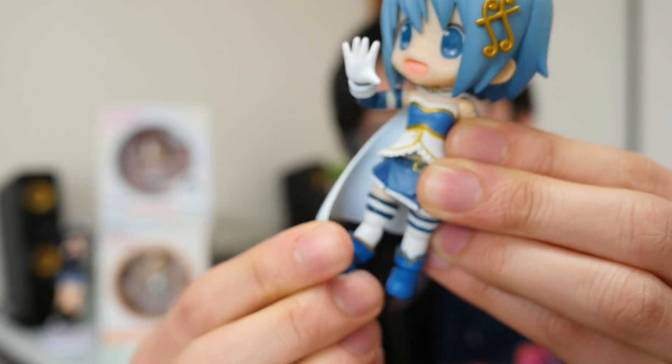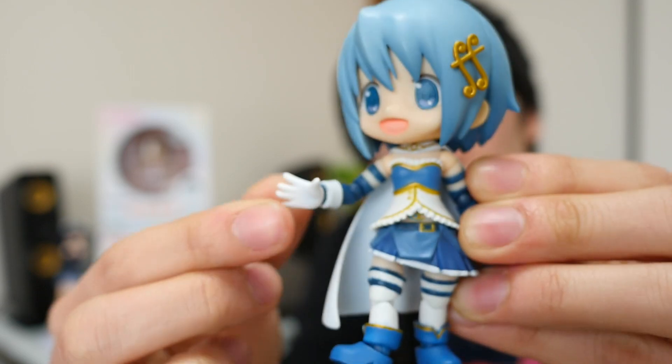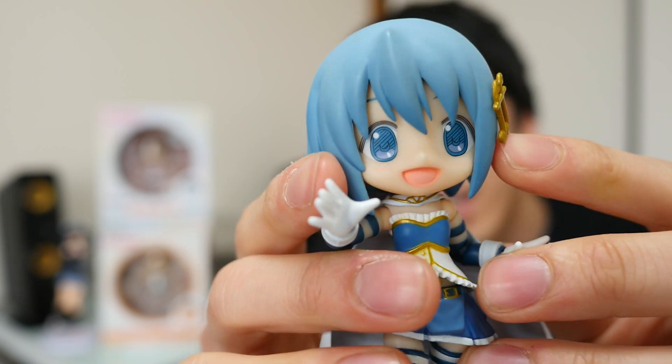They've got knee joints, leg joints, heel joints, and they've got magnets on her feet! You can actually take these hands off like so and change them for different hands — hands that hold things, hands that have peace signs.